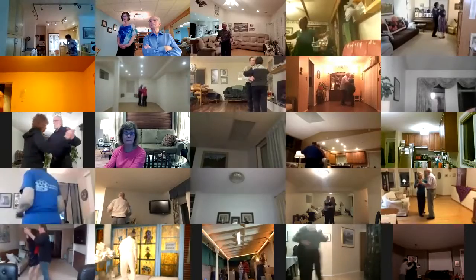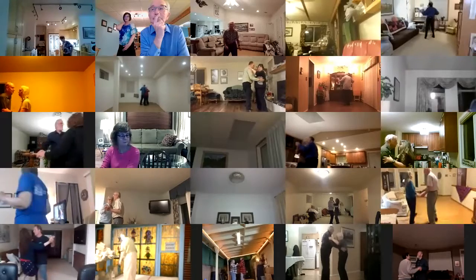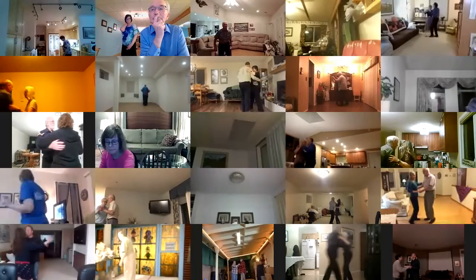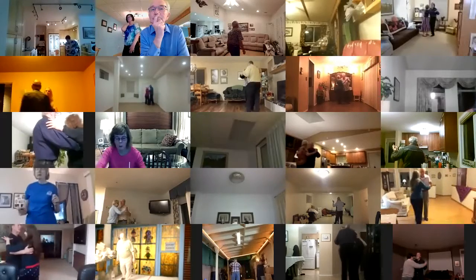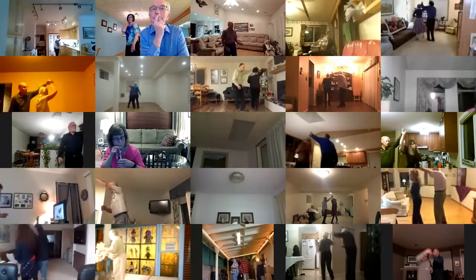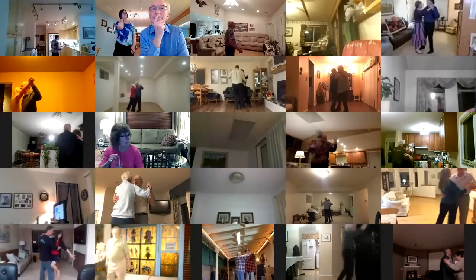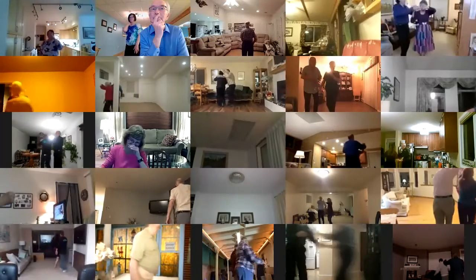Hover, through face closed, balance left and right, left turning box, twirl bind three, through face closed, dip center, recover touch, lace her up to closed in the wall. It's so easy to be smart, with somebody else's heart.